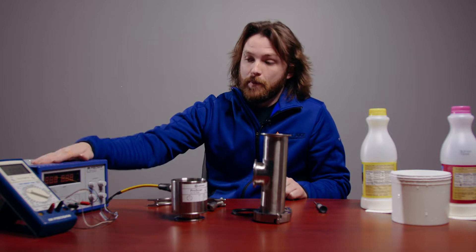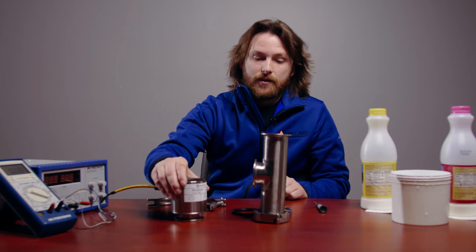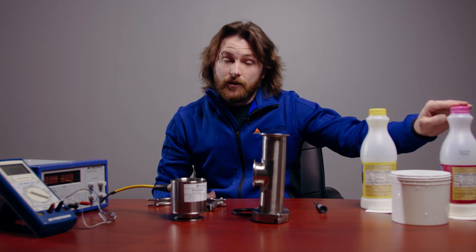Hi there, I'm Colton and today we're going to go over the setup and calibration of the ProScan infrared sensor. I'm going to be using a few tools to accomplish this today: my power supply, multimeter, my cable, my ProScan, and my Tri-Clamp T. The ProScan comes shipped with a default calibration, but we recommend using your own samples to get a more true result. Today I'm going to be using water, 1% milk, and half and half as an example. So let's get started.